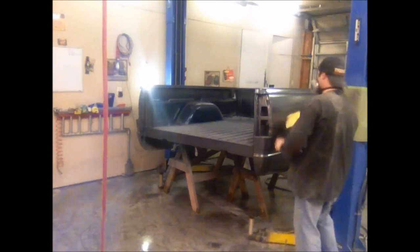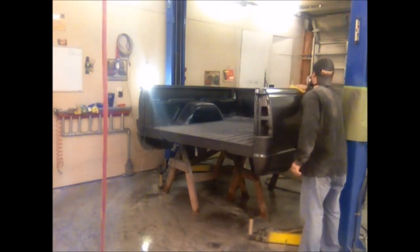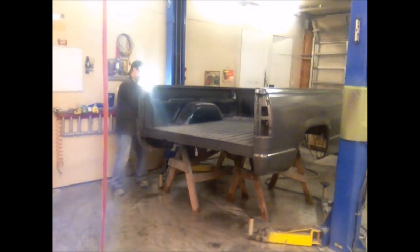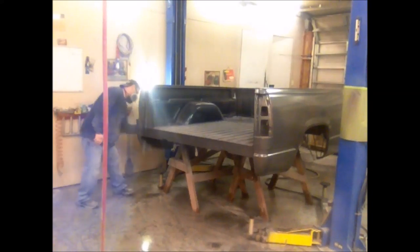I finished the base coat and I'm getting ready to put the clear on. I'm going to tack it off to make sure I get all the debris off before the clear. When you shoot your base coat, there's going to be a little bit of overspray that settles on your project — a lot of that is already catalyzed so it'll come off with the tack rag. Go ahead and tack it off before you shoot your clear; in a second I'll show you how dirty that tack rag was.